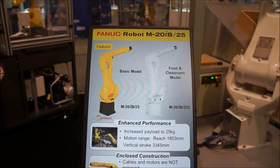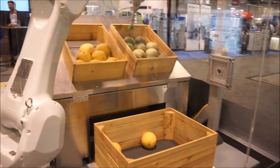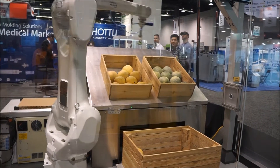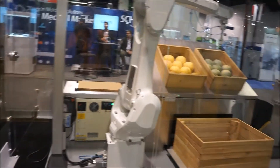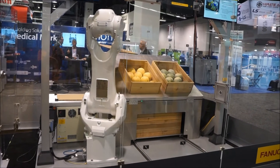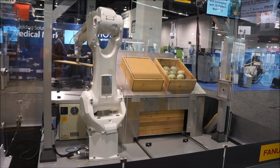Now we have the FANUC Robot M20iB food model. Do they really do this with the melons? Now they are covering the crate. Fruit bin picking and packaging with 3D pattern matching.